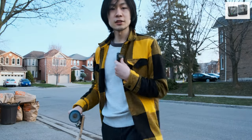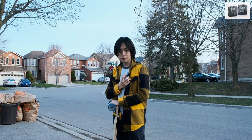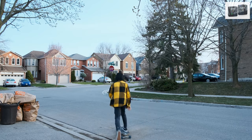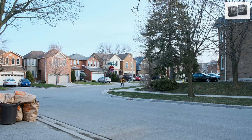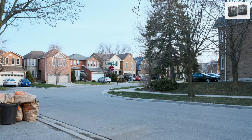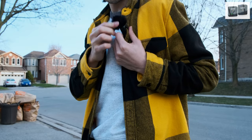This is a wind test for the Rode Wireless Go. I'm going to ride my longboard from the top of this hill to the bottom, right now without any wind muffler that comes with it. Now with the wind muffler.